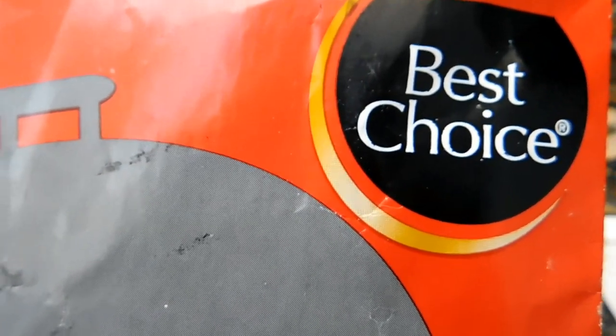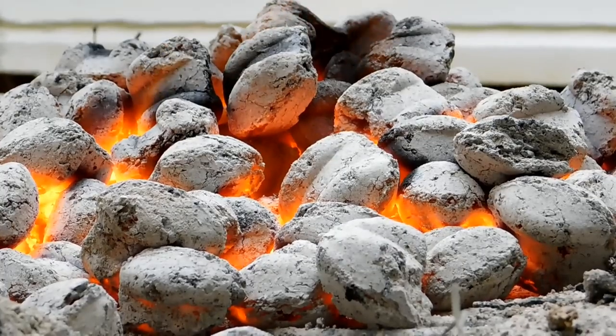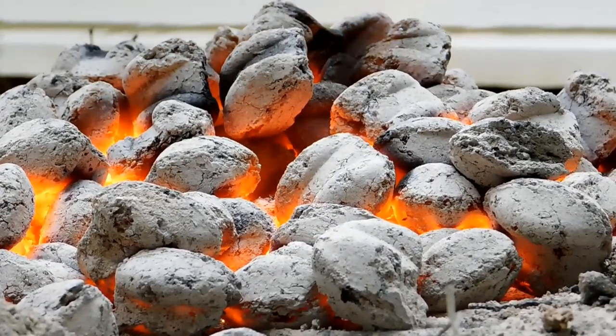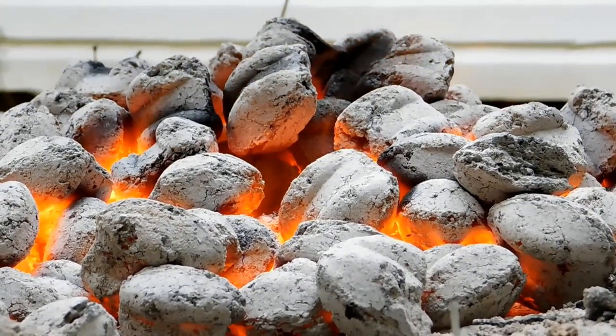Man, I am still really amazed at how fast that charcoal lit up — without lighter fluid, without me putting anything on it. That was straight out of the bag. Dropped the match and you saw it — it lit up like a Christmas tree.